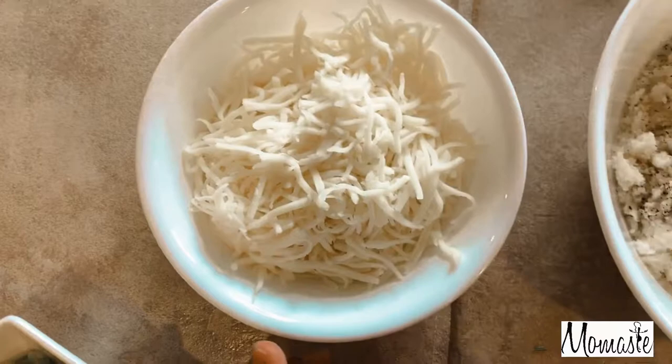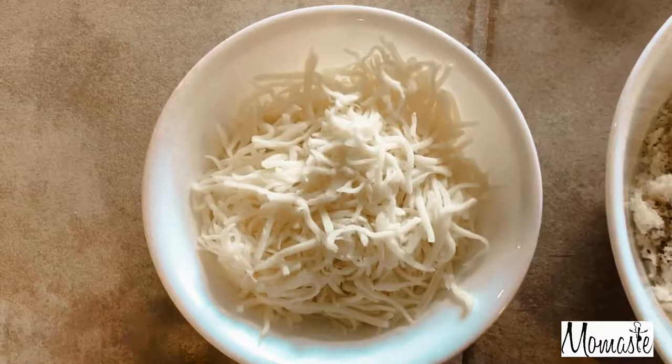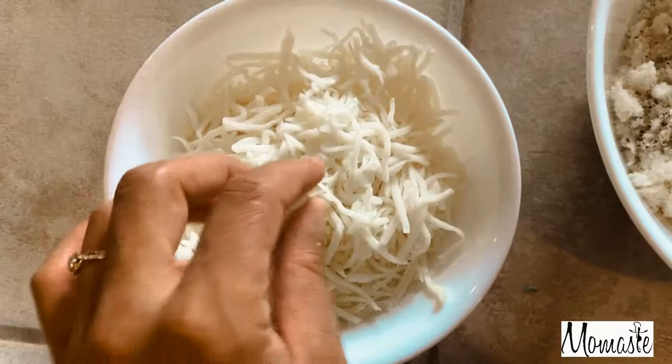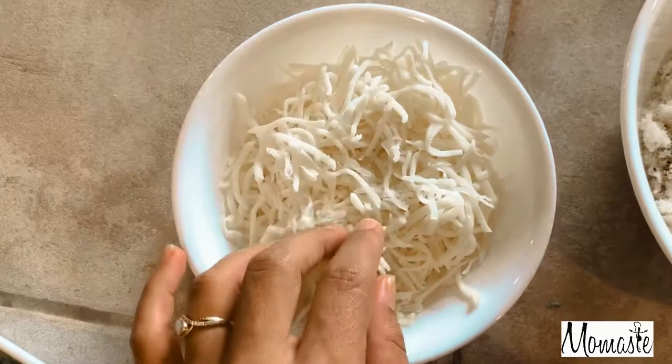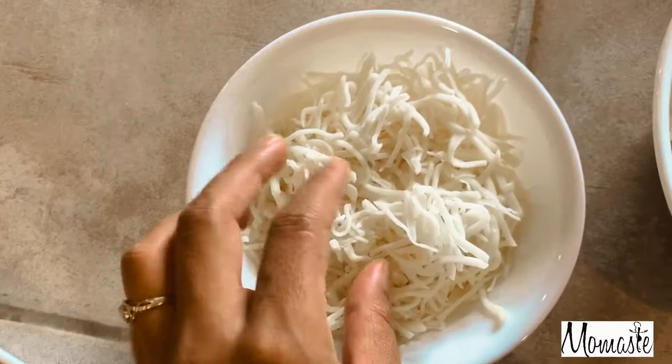I did recently learn that babies can't have all types of cheese until they are about the age of one. I knew that she couldn't have cheese right off the bat when she was eating solids, and then when she hit about nine months, that's when we started to give her some cheese. So we gave her like cottage cheese, goat cheese, and cheddar cheese.